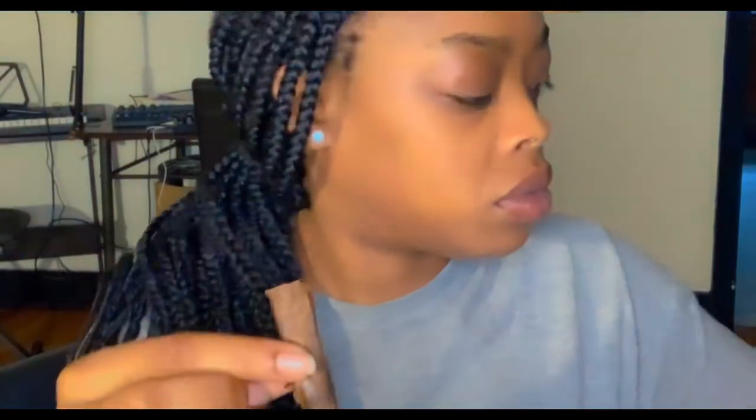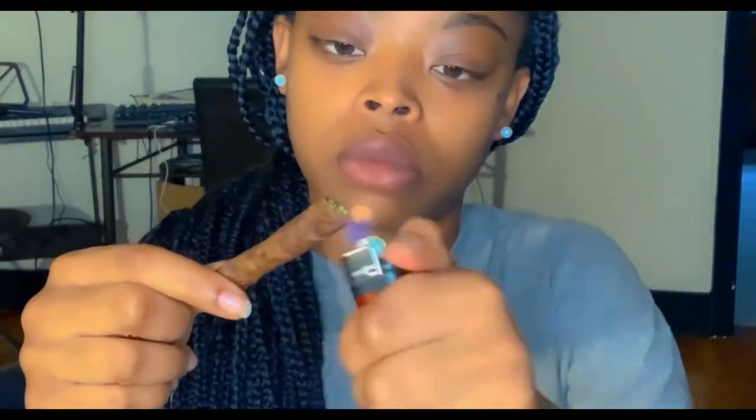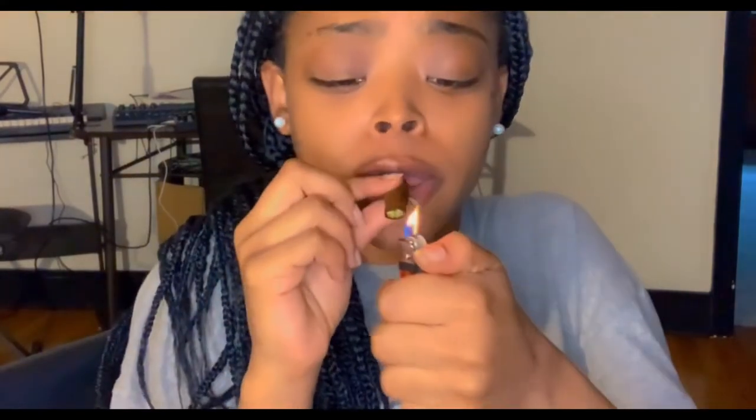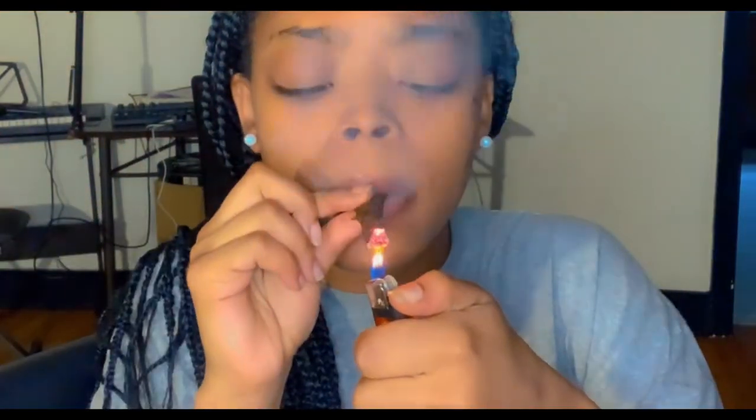So now you want to get it all nice and rolled up real nice. Go ahead and get your lighter, put a little heat to it just to make sure it's all nice and sealed before you light it up. And then at this point, your girl happy. I'm finna go ahead and light it up. Look at that. Oh, I'm happy!